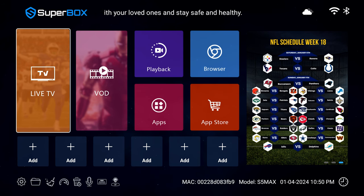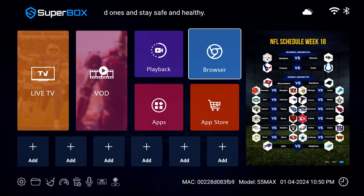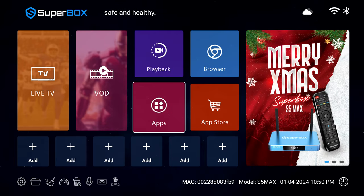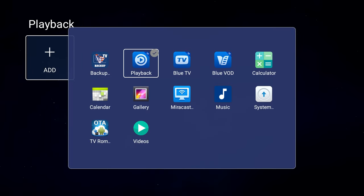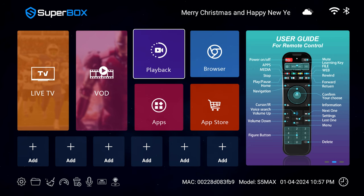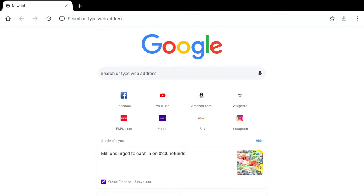Using the interface on the box is nice and smooth — there's no lag like you experience on some TVs that cheap out on the CPU. For the asking price, you'd expect it. The Superbox S5 Max includes 4GB of RAM and 64GB of eMMC storage, which is plenty for the main usage case. It is an Android box, so you can also use it as a video player, browse the web, or even play games. The main function, though, is streaming TV and video on demand.